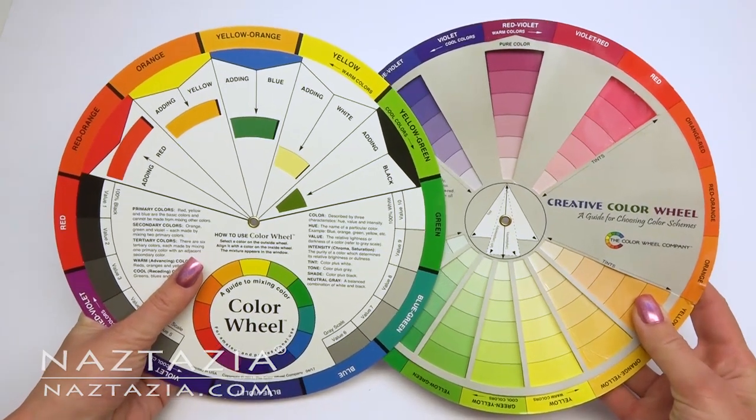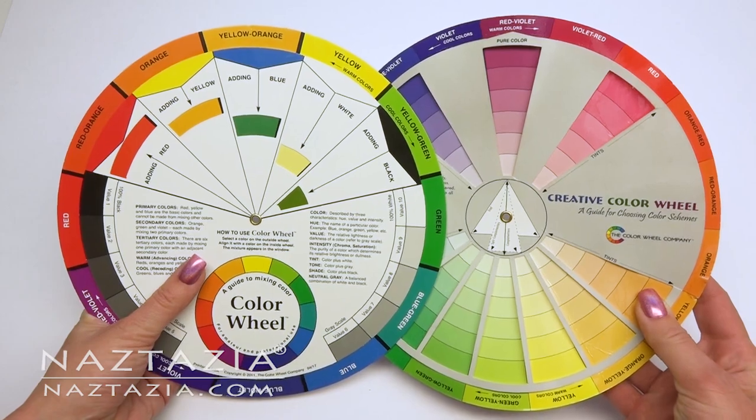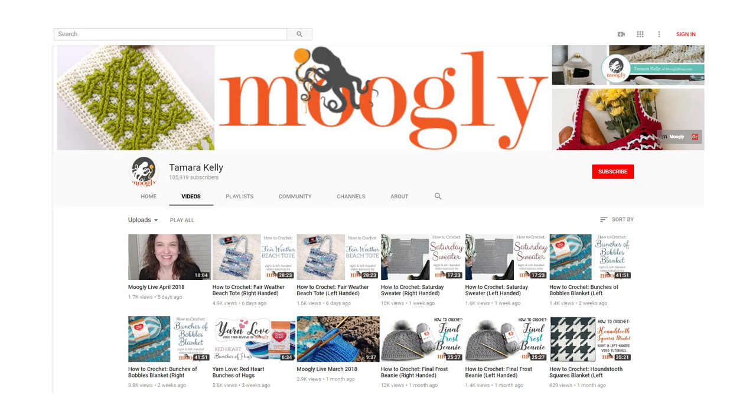I hope this video has helped you. Please check out and subscribe to my friend Tamara's Moogly blog channel on YouTube. Please subscribe to my YouTube channel, like and comment on this video, and please visit my website at naztazia.com.